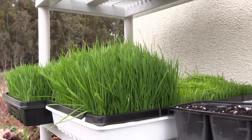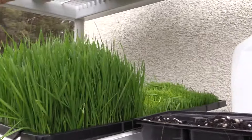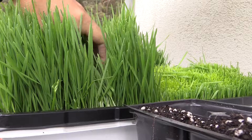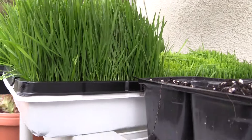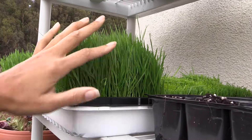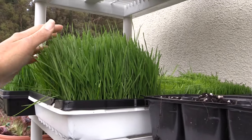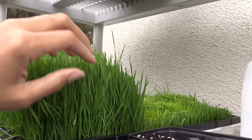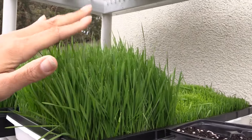And there you go, that is how you grow wheatgrass — it's not that deep. What I usually do is section it right here, cut it, and put it in a wheatgrass juicer. I have an electric one and a manual one. You have to make sure you don't use a regular juicer — it has to be a masticating juicer or one specifically designed for wheatgrass.